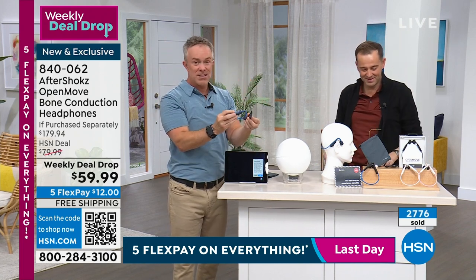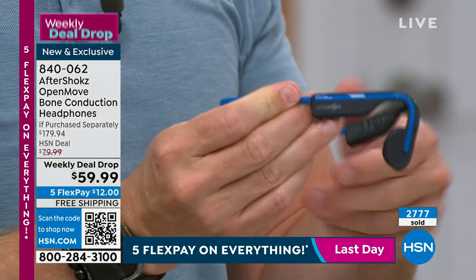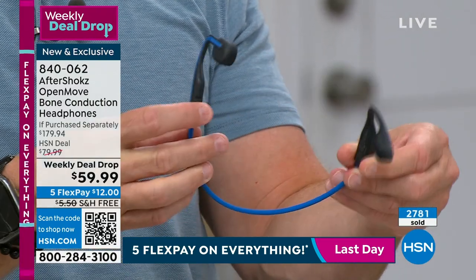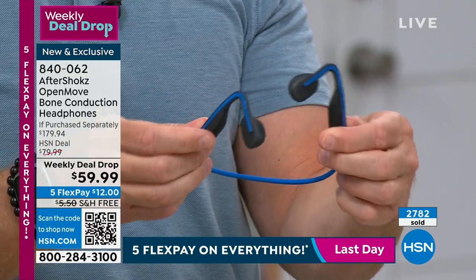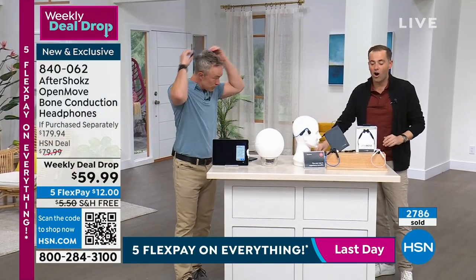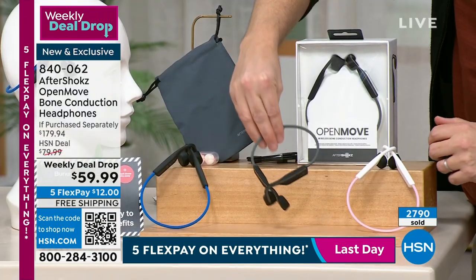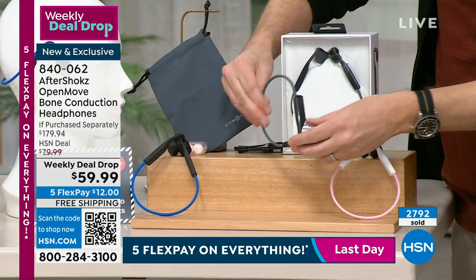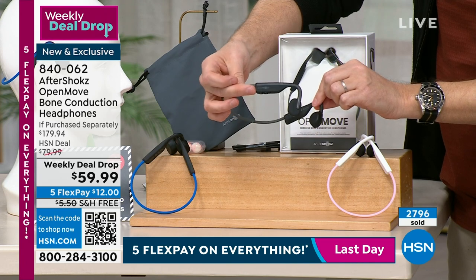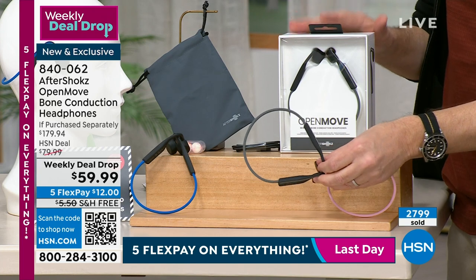Your hardest decision is which color to get. We were added to tonight's show because we were supposed to last the weekend — but I don't know if they'll last that long. Live update from HSN headquarters: white is officially sold out. I'm now very worried about the black — it's the number one bestseller. Final orders on the black as we race towards 3,000.